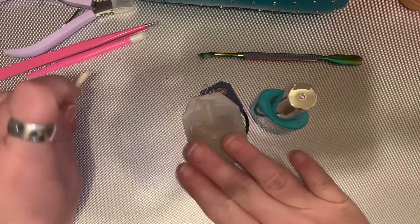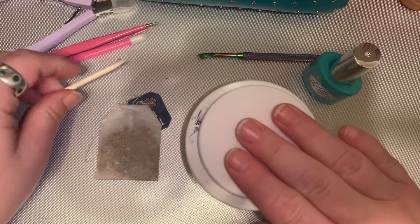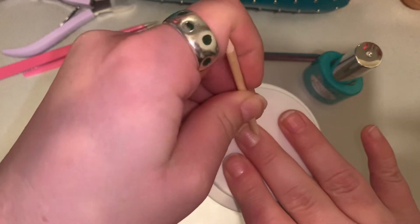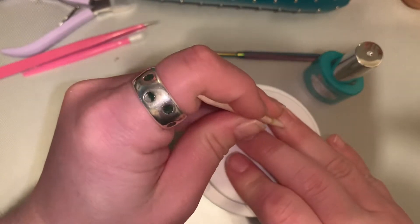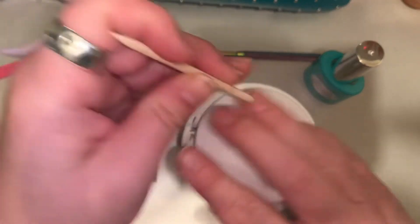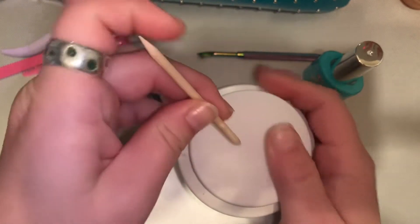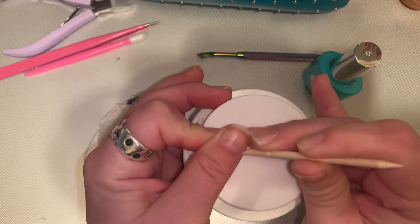Today I will be putting on my new mani set, so I'm going to push back my cuticles now and show you that I keep them pushed back pretty much all the time.